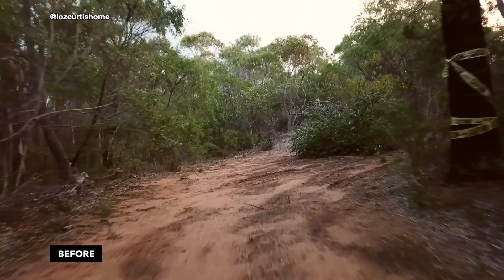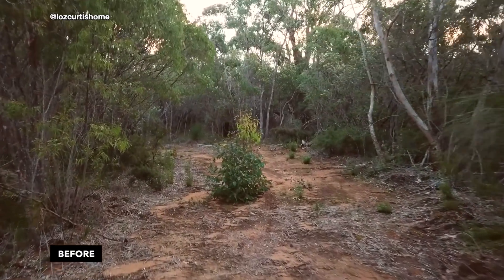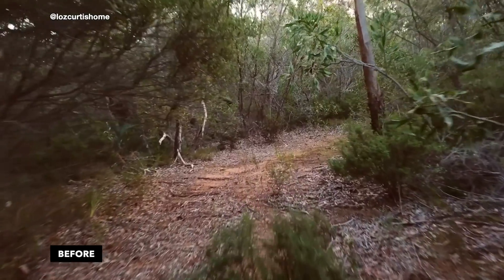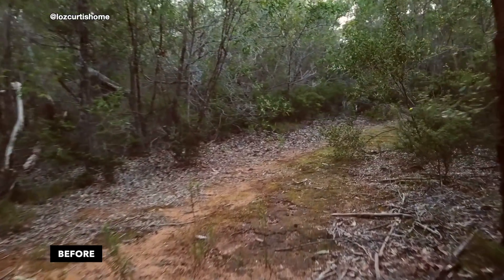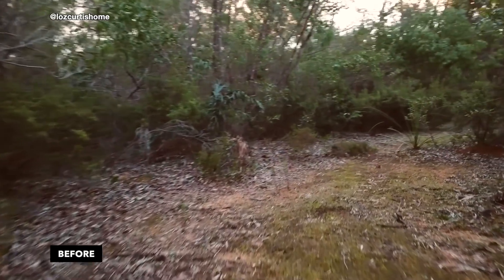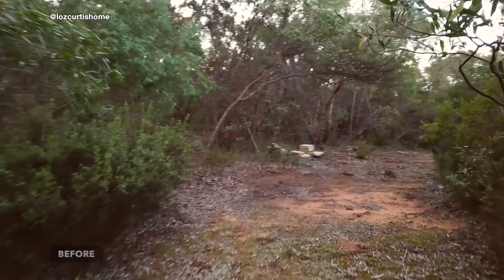So we had to clear pretty much all of our building envelope and only leave some grass trees, which are very, very old, and some mature trees. But everything else, unfortunately, had to go. It was depressing and not something I was happy about, but it's to mitigate the risk of bushfires because we are living in a really high-risk bushfire zone.